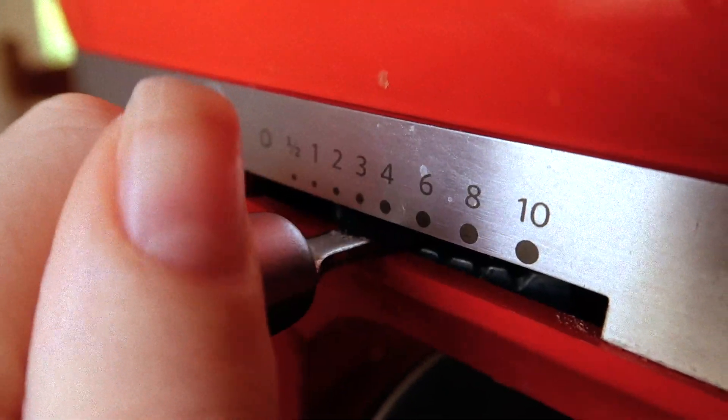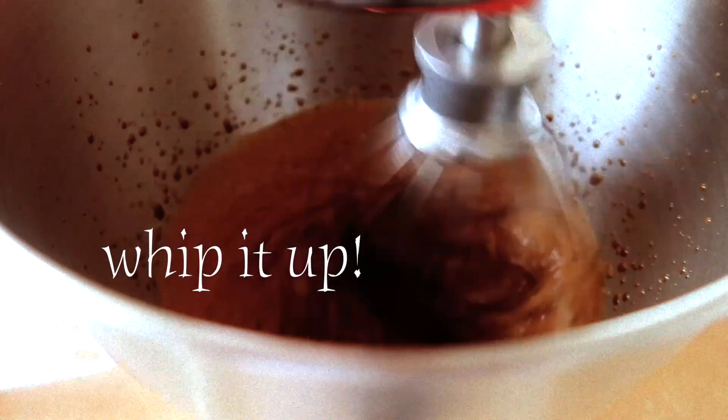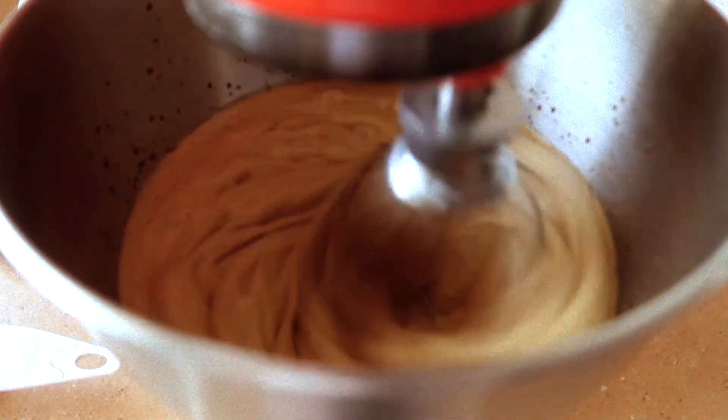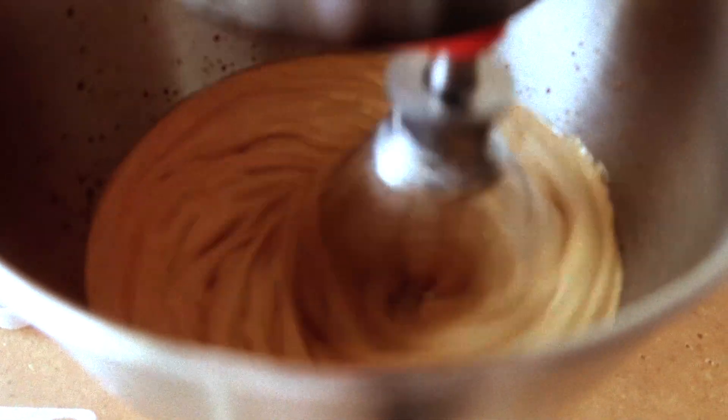I'm just going to whip that up. I'm starting on a low speed and as the time progresses you can turn up the speed. As you can see it's lightening in color, and when it's finished it should have stiff peaks and kind of have the same texture as a meringue batter.